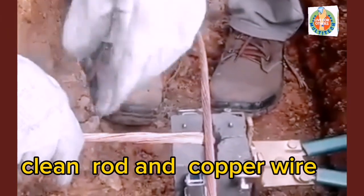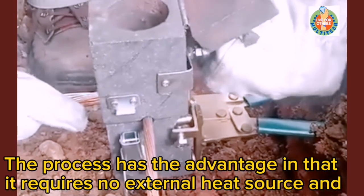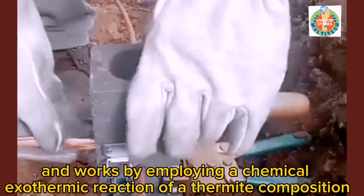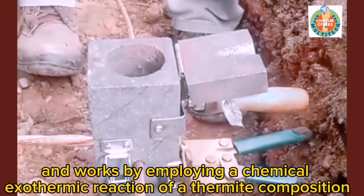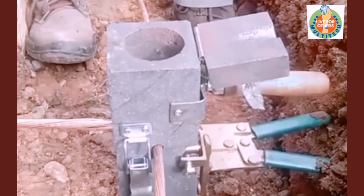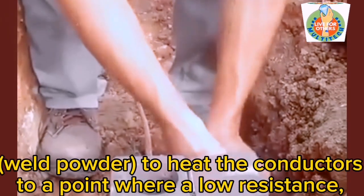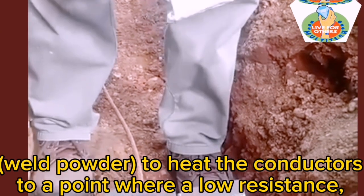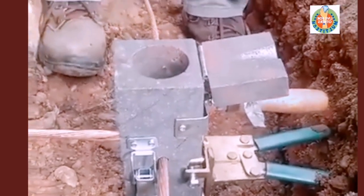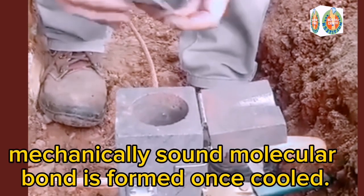Clean Rod and Copper Wire. The process has the advantage in that it requires no external heat source and works by employing a chemical exothermic reaction of a thermite composition. The Weld Powder heats the conductors to a point where a low resistance, mechanically sound molecular bond is formed once cooled.